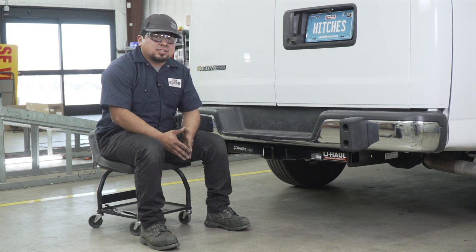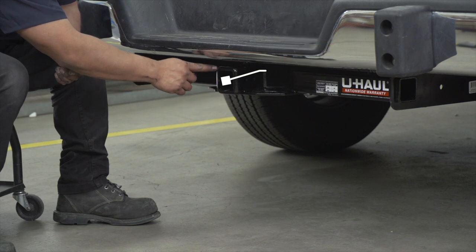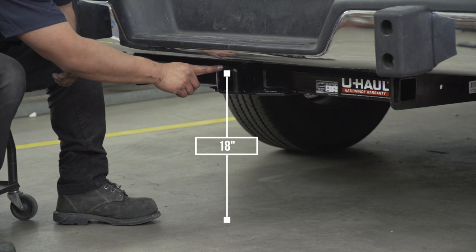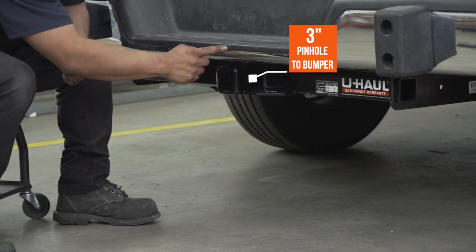Now with your hitch installed, let's go over some hitch measurements for your hitch accessories. This is a 2-inch hitch receiver. From the ground to the top of the receiver is 18 inches. From the pinhole to the end of the bumper is 3 inches.